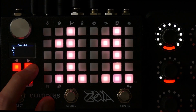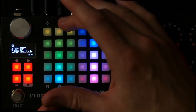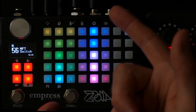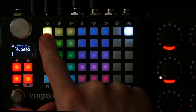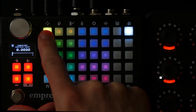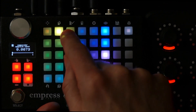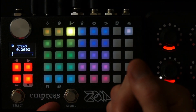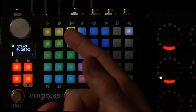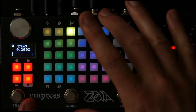So now, the way a comparator works on the Zoia is it has two input values known as the positive and the negative input. The way it works is: as long as the positive value is equal to or greater than the negative input, the comparator itself will output a value of one. And you can use this to work as a switch by letting that one be the value that can go on to something else and make something else happen on the Zoia.